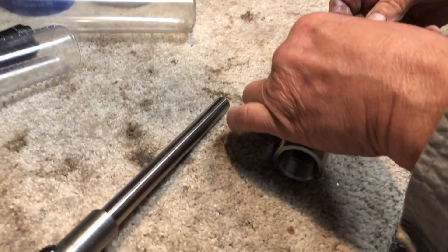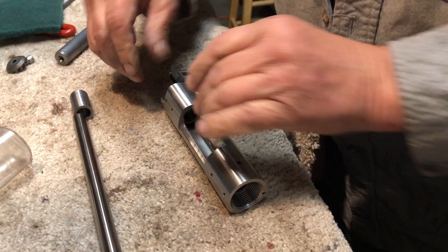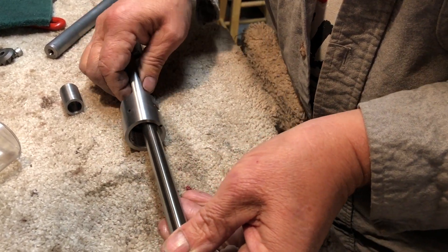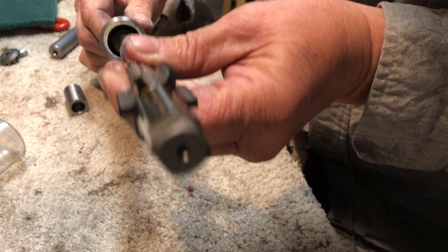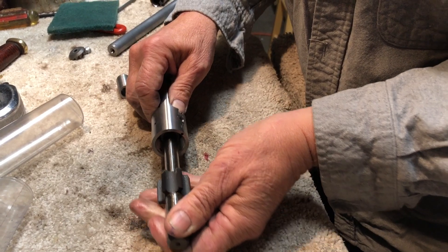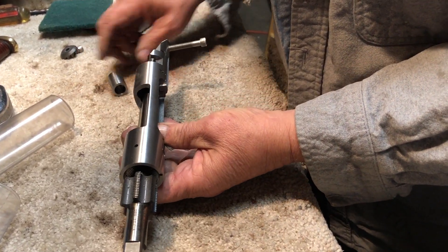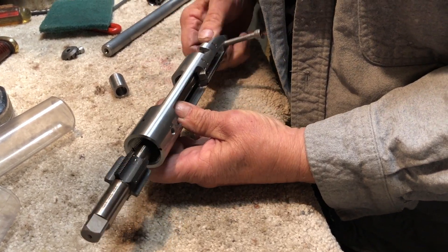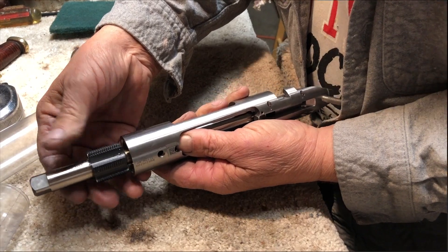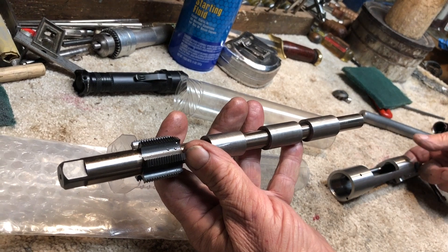These are the bushings that hold the mandrel for the tap that straightened the threads in the receiver. I'm not going to run the tap in, just showing how it fits because I've already done the threads. It aligns and straightens the threads in the receiver. There are different size collars to fit the different diameters in the receiver.